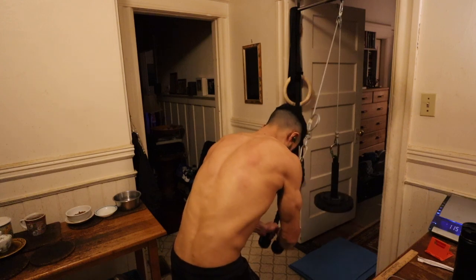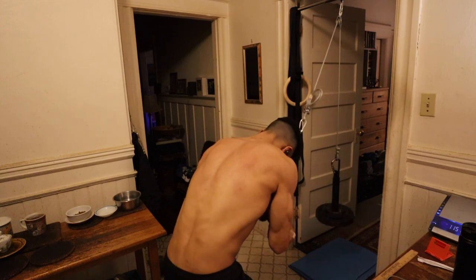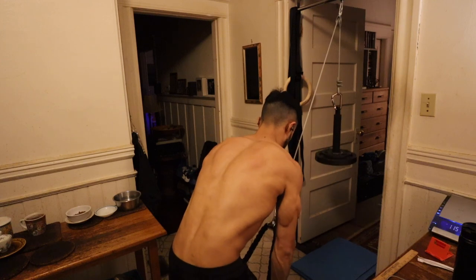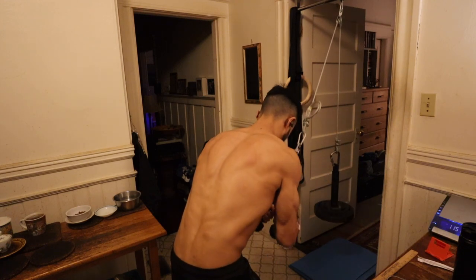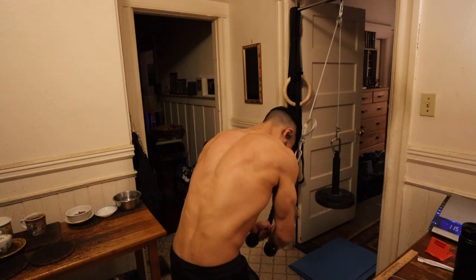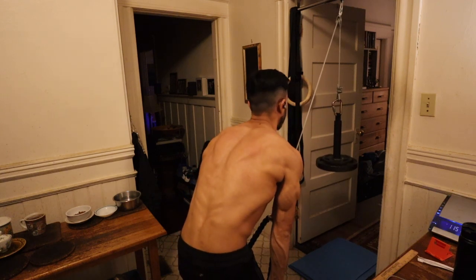If you have a mid-level anchor point or a floor height anchor point, it really does open up more options as far as what other exercises you can perform. At home, I only have a pull-up bar as my anchor point, but if you did have a ground-level pulley anchor point, it would open up exercises such as cable curls. The main benefit of building a pulley system at home is that building one out of hardware store parts is going to be a lot cheaper than buying a pre-made pulley.